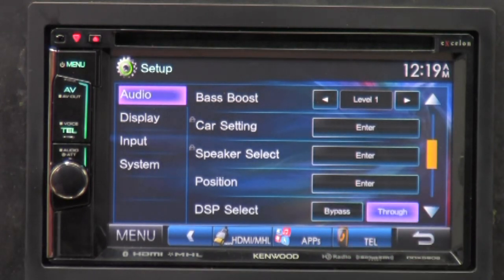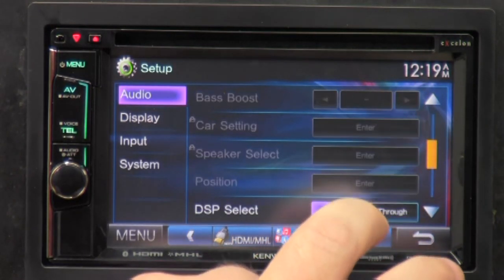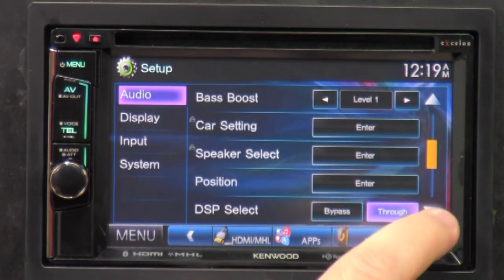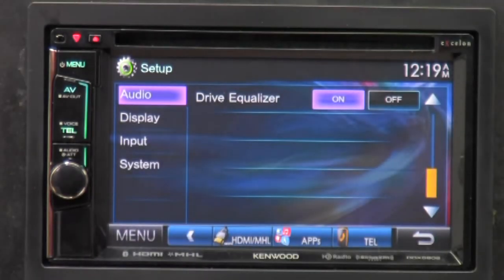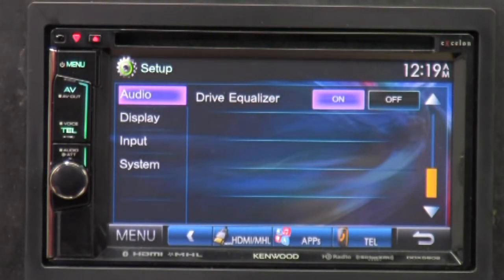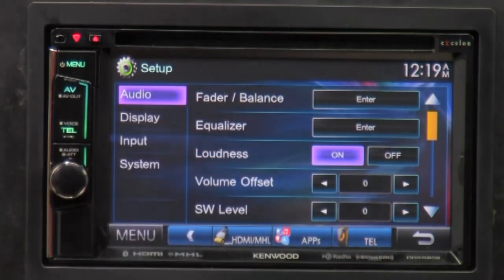The next is digital sound processing select, or DPS. By default it's through, or you can bypass the built-in digital sound processing and go straight into an external digital sound processing setup. Drive equalizer makes it easier to use and sound better while driving — just leave it on; that's not going to hurt anything. That is all for the audio section — there are a lot of features in there, and this radio is not even top of line.